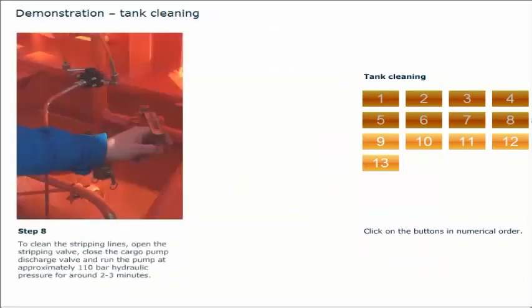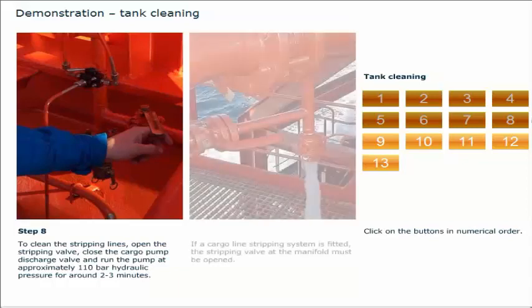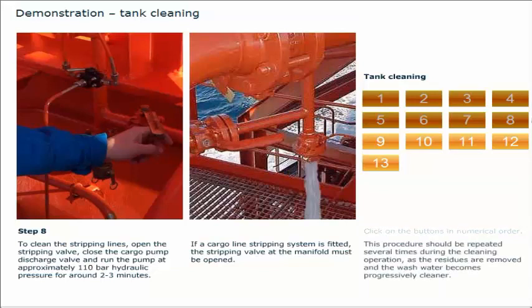To clean the stripping lines, open the stripping valve, close the cargo pump discharge valve, and run the pump at approximately 110 bar hydraulic pressure for around 2 to 3 minutes. If a cargo line stripping system is fitted, the stripping valve at the manifold must be opened. This procedure should be repeated several times during the cleaning operation, as the residues are removed and the wash water becomes progressively cleaner.